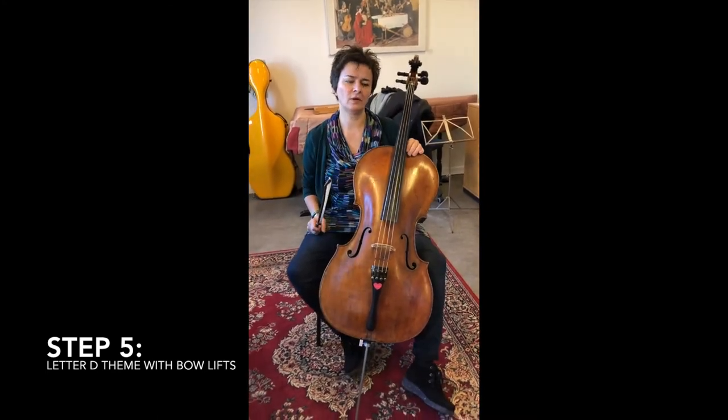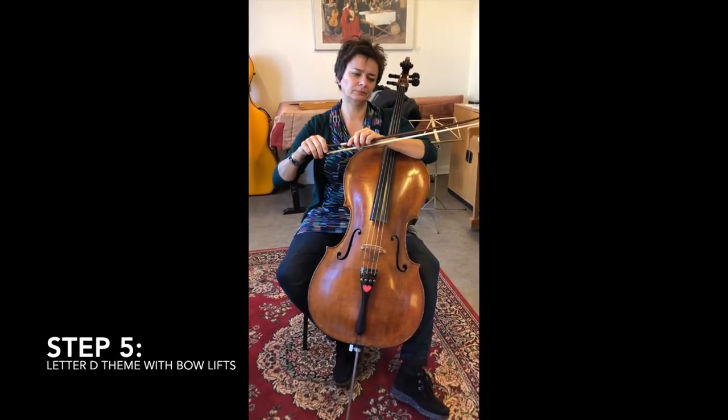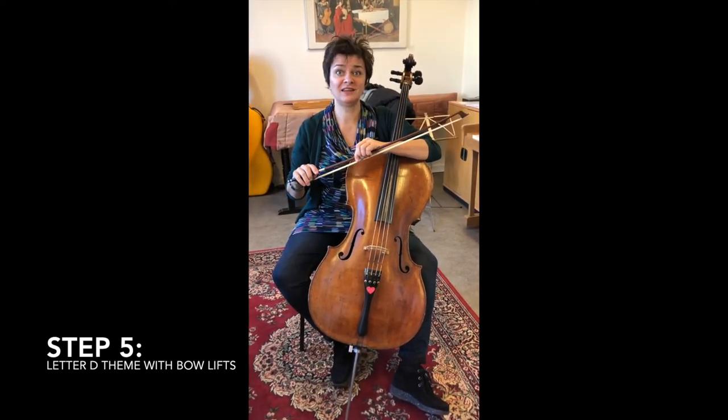I have a little comment on the seconda volta: we need an up bow there. It's not written in the music.